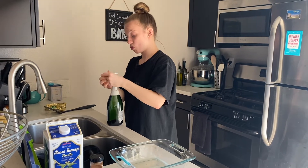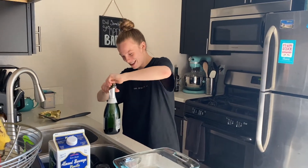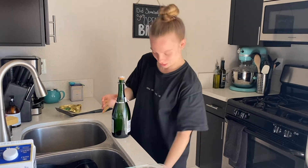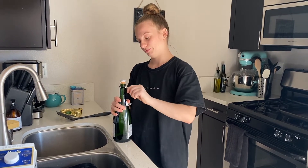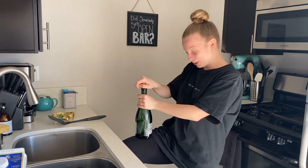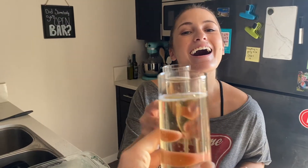Popping bottles with the ice — I'm probably messing up the words. I personally rip the whole foil off because I just don't like anything obstructing me. I always use my knee to open it, I don't know why. Cheers!